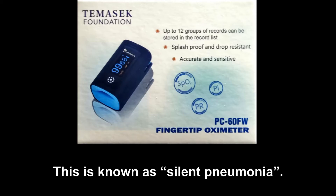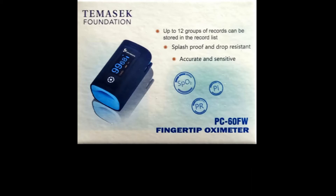This is known as silent pneumonia. If left untreated, the low oxygen levels can damage vital organs with very serious consequences.